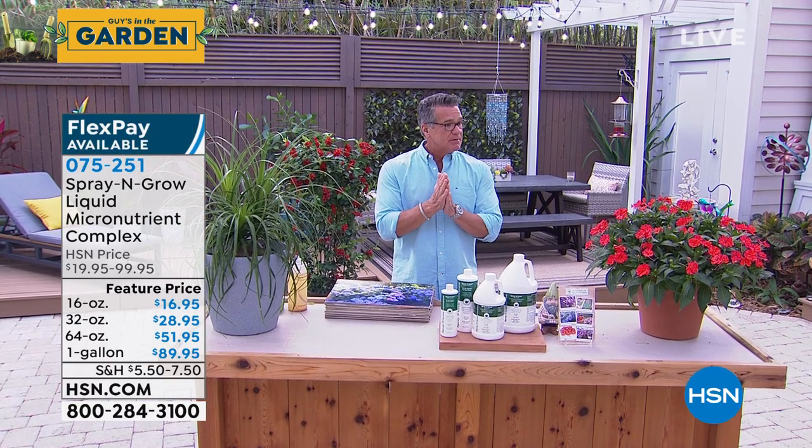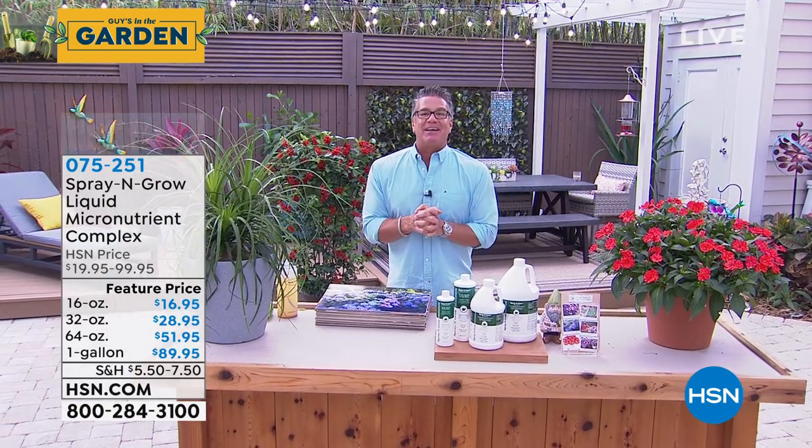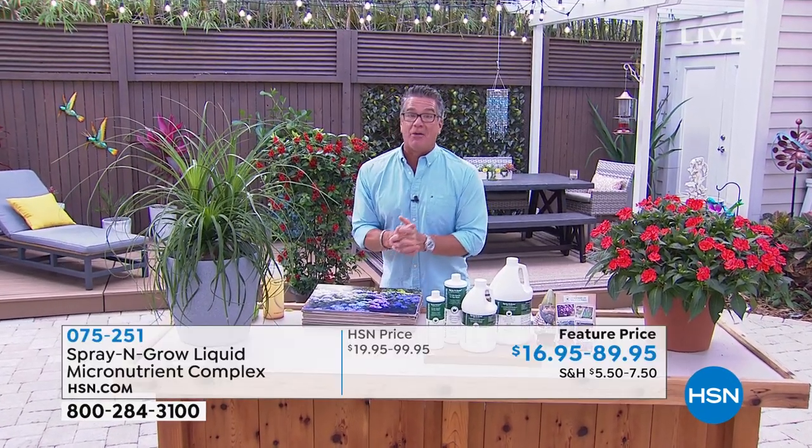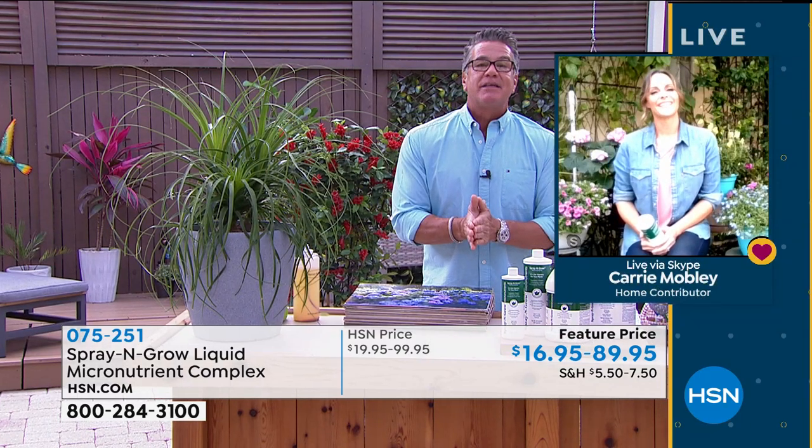We have Carrie Mobley joining us via Skype. I know a lot about Spray and Grow, but this lady knows a lot more, and she knows a lot more about gardening. Welcome back to our show, thanks so much for being here. Spray and Grow is amazing, Carrie.